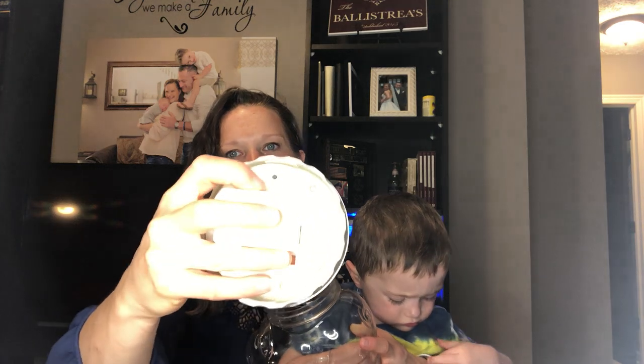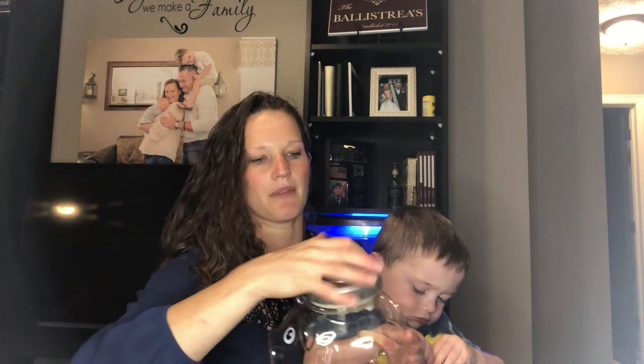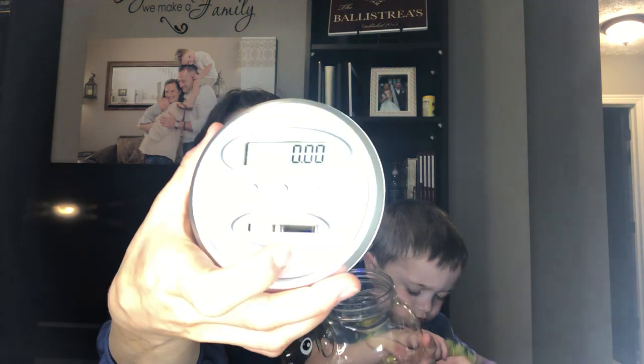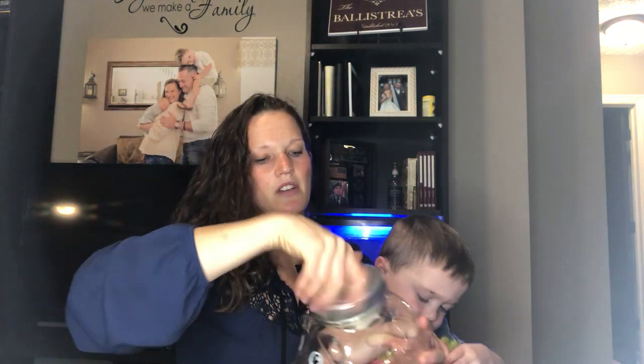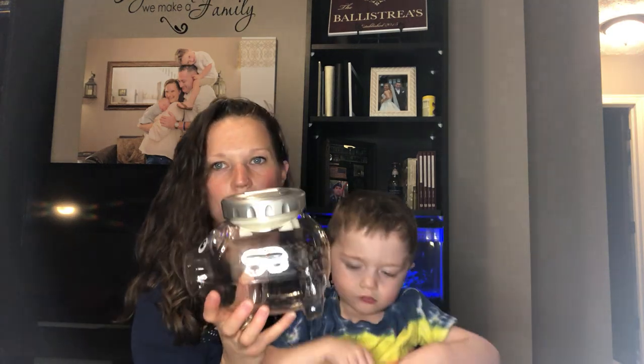If at any point you need to reset to zero, you just click this button and as you can see it now flashes zero on the screen. At this point it is ready to go — screw the lid on and you can put coins in.